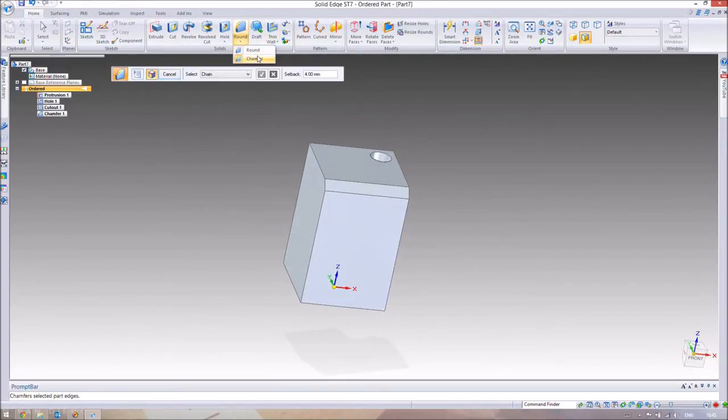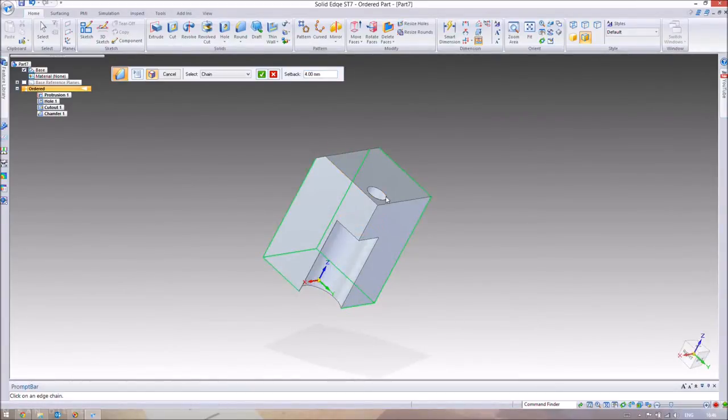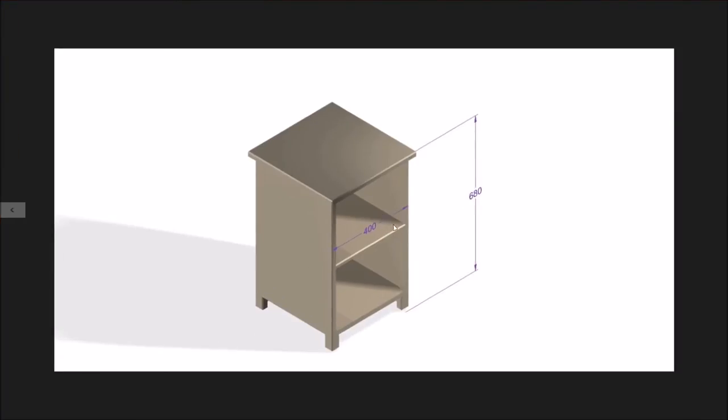Go to the Chamfer command and make sure Chain is enabled so you can select multiple edges at once. Select the top edges and the four bottom edges, but skip the edges that would cut into the dowel hole area and the edges that will be hidden underneath the table. Press Finish — that's our leg complete.